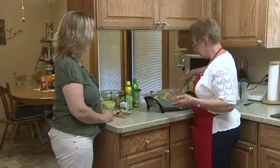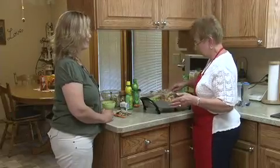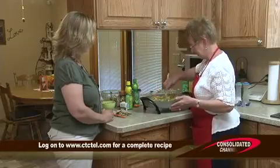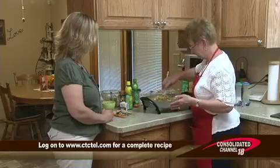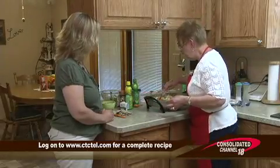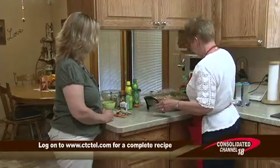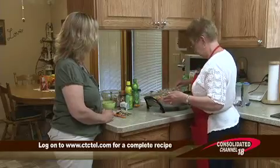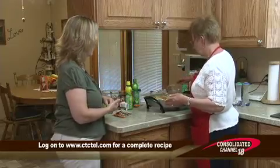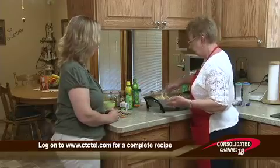I don't know how many times we start something and all of a sudden, oh no, I don't have this ingredient. If you don't want to run to the store, you just see what else is in the cupboard. The juices are starting to thicken up a little bit as we cook that. For the fajitas we can use white flour tortillas, but if you like corn tortillas or wheat tortillas, anything like that works.